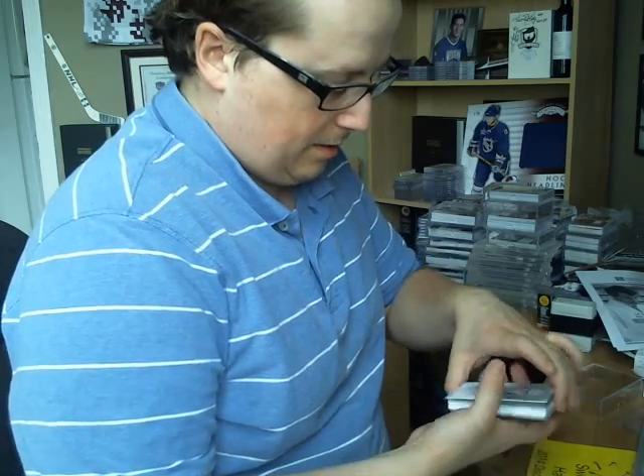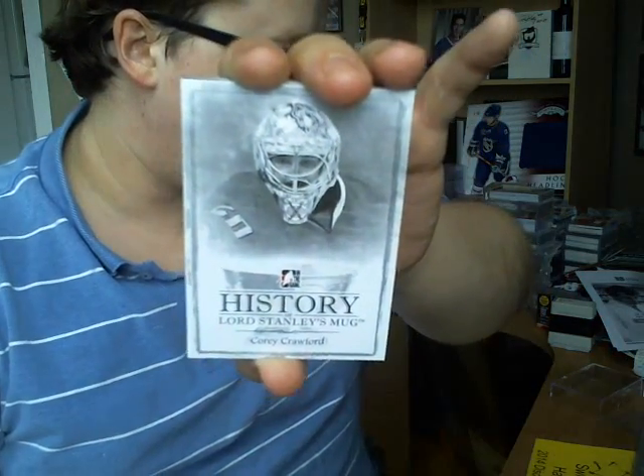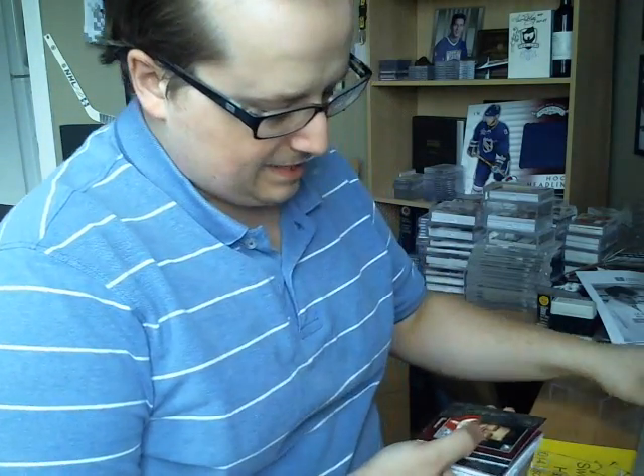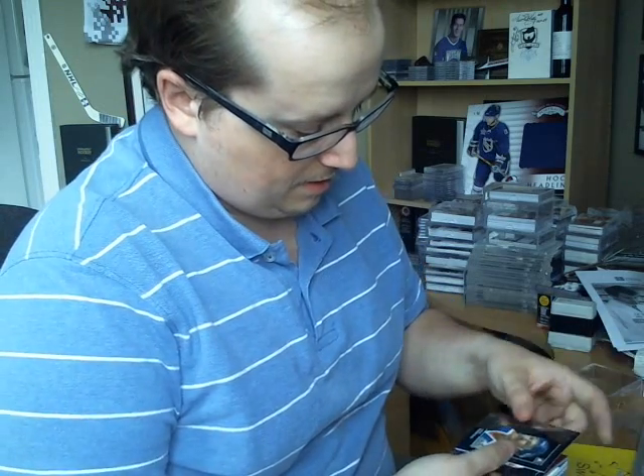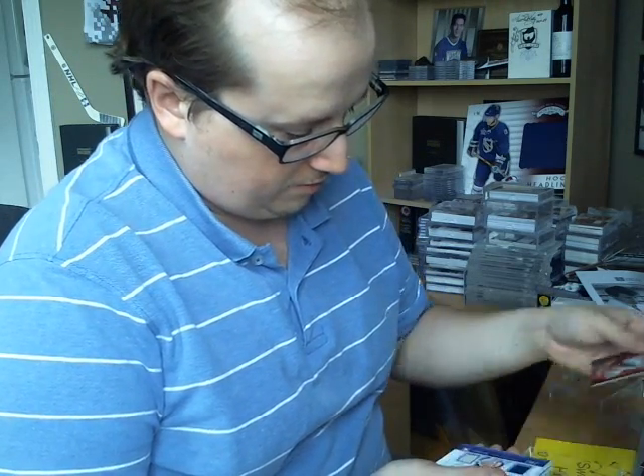In the back of the third box, I got the History of Lord Stanley's Mug insert — Corey Crawford, not numbered. The base cards I got are Jean-Claude Tremblay, Chris Hosgood, Glenn Anderson, Yussi Lalonde, Art Ross, and Corey Crawford.